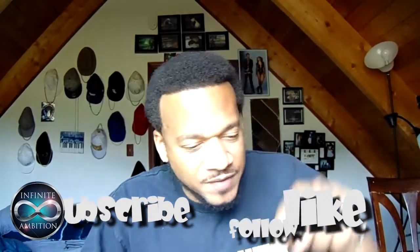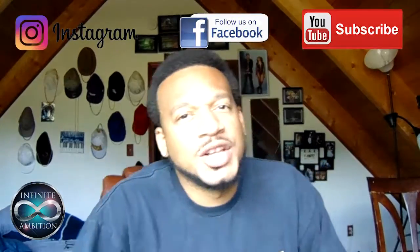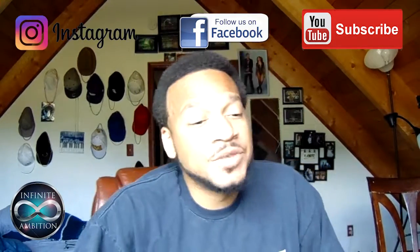Make sure you like, subscribe, follow, comment, share — all that. It's the limited Baskin Robbins edition too. Like, comment, share, subscribe, follow. Thanks for watching — Infinite Inhibition Cards, my productions. It's been another goofy one. Just have fun with it.